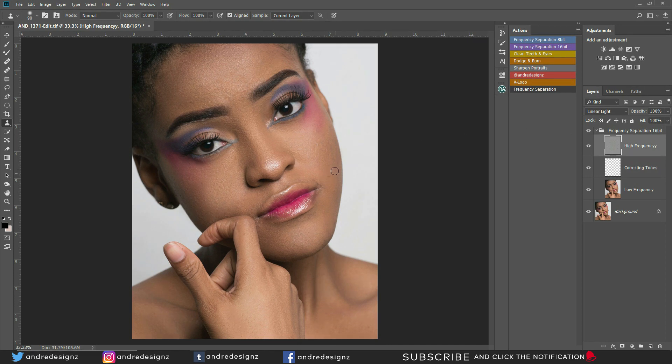Let me just work over this side a little bit and on the cheek. That looks good. Let's look at the before and after. So that's done. I need to work on right here a little bit more.